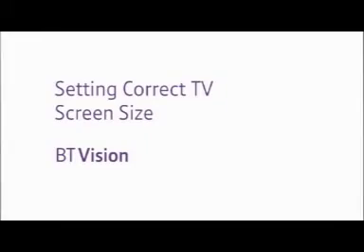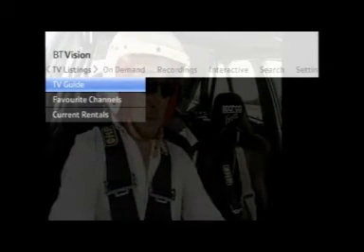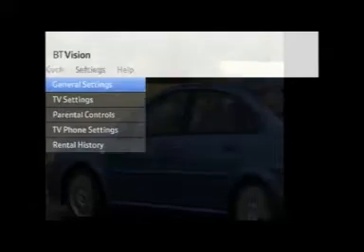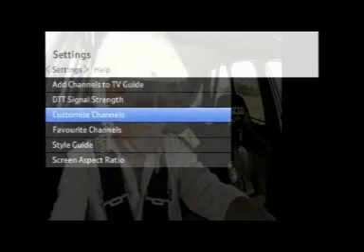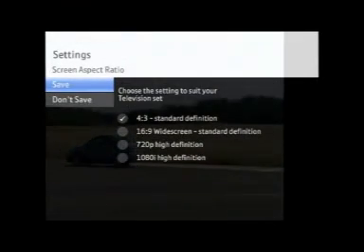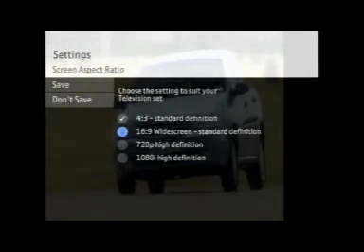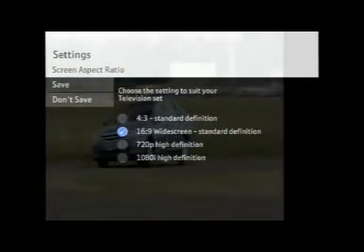Setting the correct TV screen size. If you need to change the aspect ratio to suit your TV, it really is very easy. From the BT Vision main menu, scroll across to Settings. Select TV Settings and then go down to Screen Aspect Ratio. Here you'll find four options — the top two are standard definition: 4x3 and 16x9. Don't worry about the bottom two options — these relate to high definition. Select the right one for your TV.